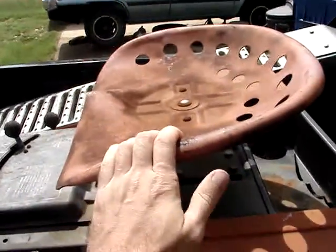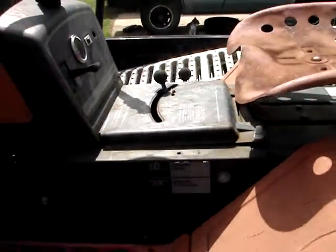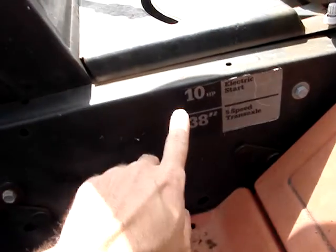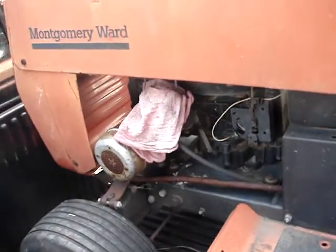Dig the awesome metal tractor seat. Five speed Peerless, just like the other one. Same 10 horse Briggs and Stratton engine, 38 inch cut. This is the exact same mower.